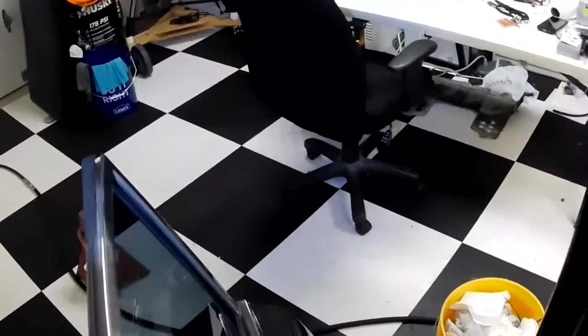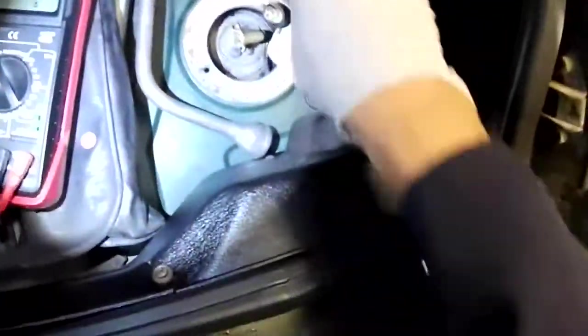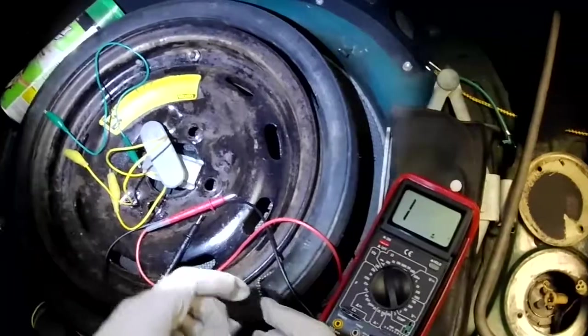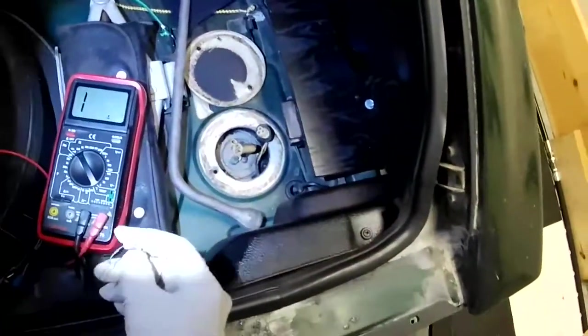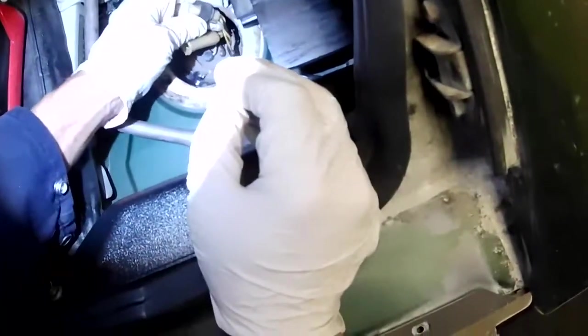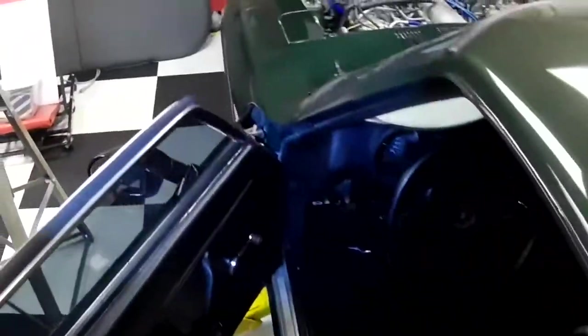Now let's simulate what it would be like if we're getting near empty. I have another resistor — I take out the 10-ohm resistor and here is another one, I think it's 75 ohms. Let's place the 75-ohm resistor across the yellow and the black pins.